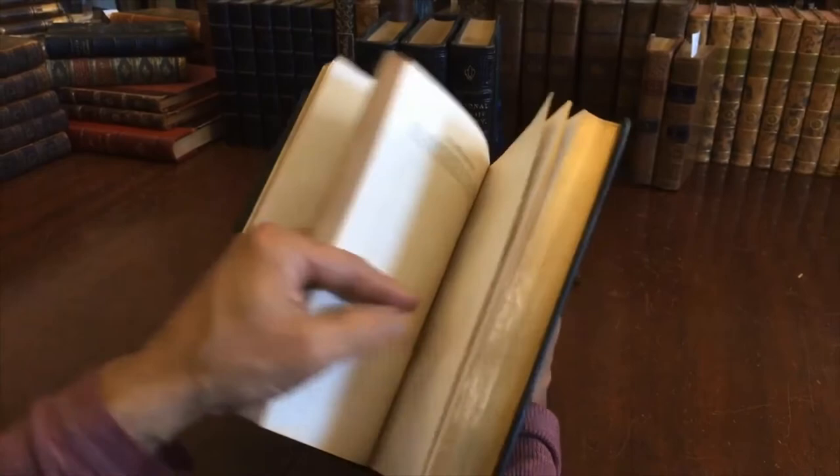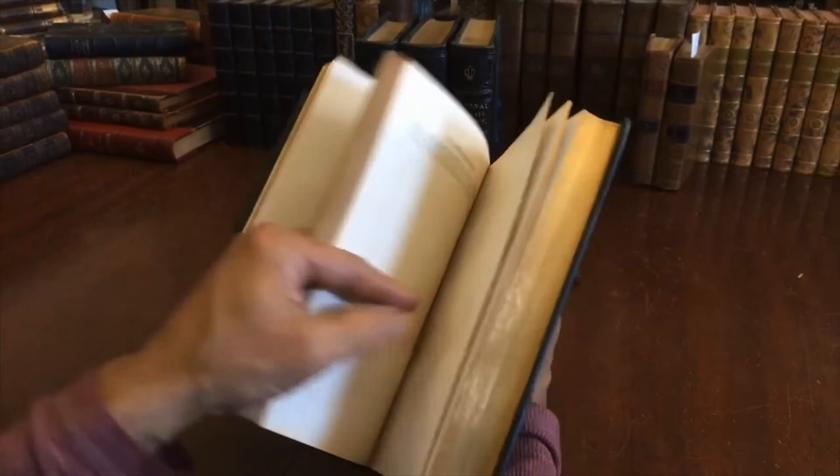And so if this set interests you, it is available now online from me, Brian DeMambro.